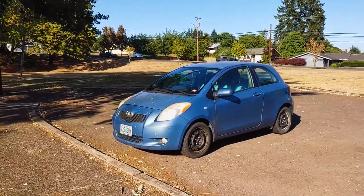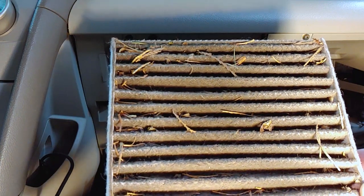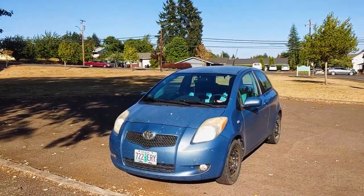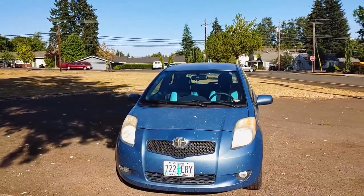This is a 2007 Toyota Yaris, and today I'll show you how to replace the cabin air filter, sometimes called the air conditioner filter. This procedure should be generally the same for most Toyota and Lexus vehicles, and probably some others too.